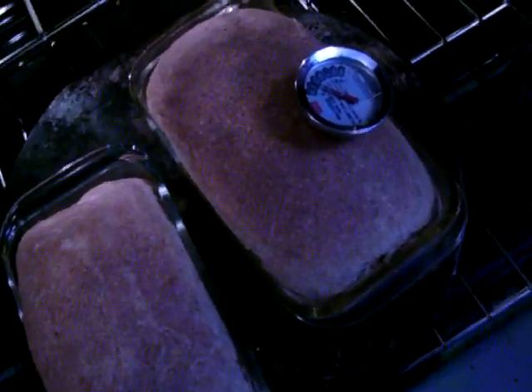Alright, this is one of the most important steps in bread baking. To look at this bread, it's been in there for 25 minutes at 375 — it looks done. Yet when you put the thermometer in there, it's only at 145.